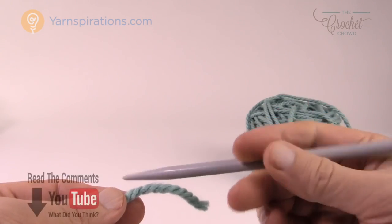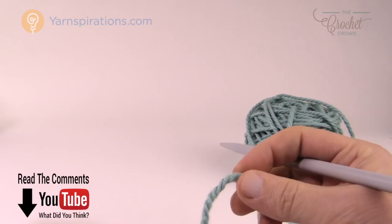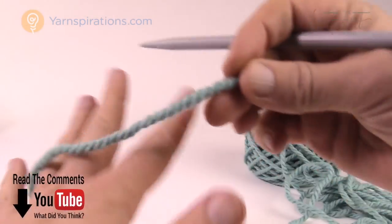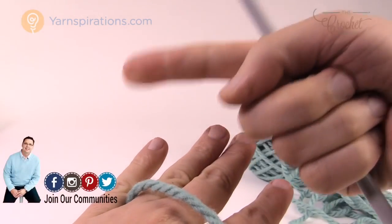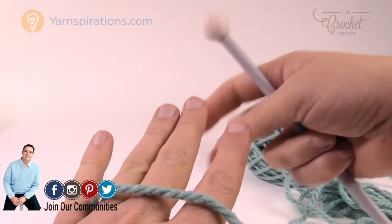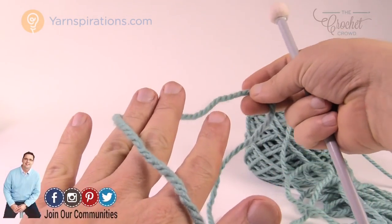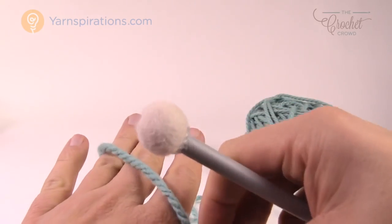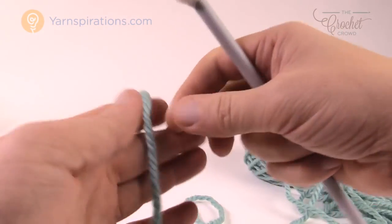I'm a right-handed crocheter and when I work, I like all my yarn to be on my left and furthest over, so that when it's coming through my hands it's going in that direction — coming into my hand and not falling off. If the ball was in front and I was pulling on the yarn, it would actually pull right out of my fingers. Even with tension, the ball would be pulling the yarn out of my fingers and I would continuously drop it.